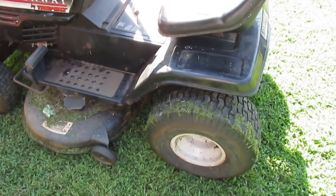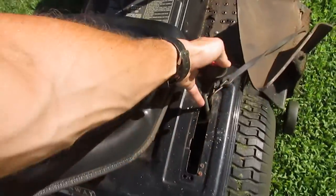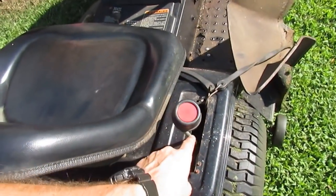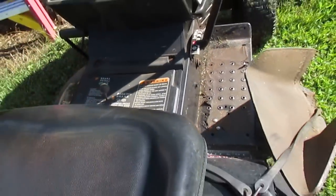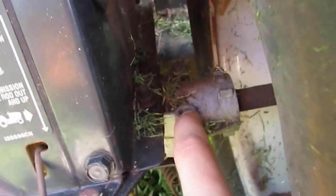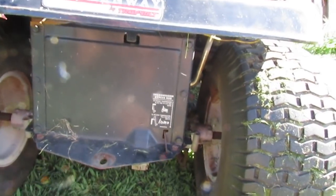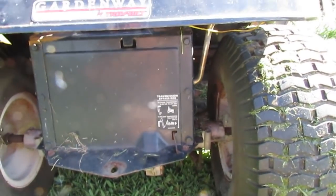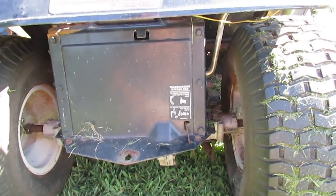Here's what I'm going to do if push comes to shove: I have another Craftsman lawn tractor that uses the same hydrostatic drive transmission. The shifter is in the same spot; the parking brake mounts differently, but I don't even need the parking brake. These transaxles have different mounting spots depending on the mower, but I think I could mount that Craftsman hydrostatic transmission onto this tractor and rig something up to make it work. I'd hate to go through all that modification if I can just flush this one and make it work again.